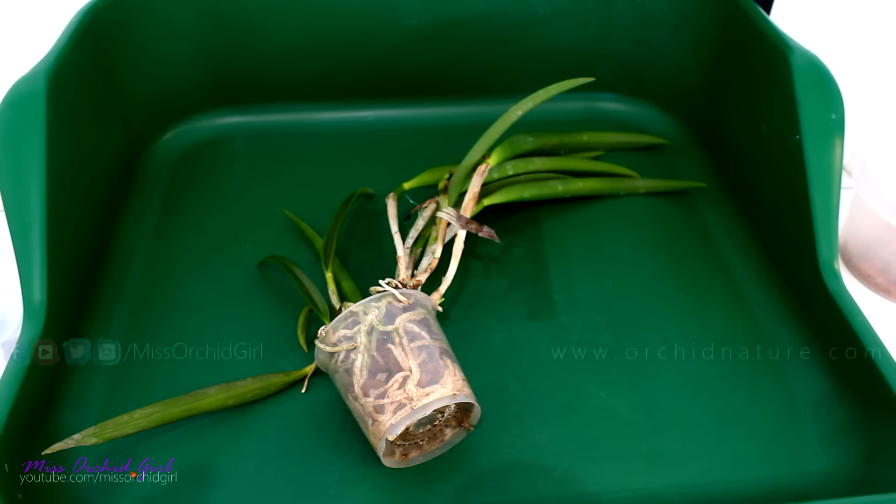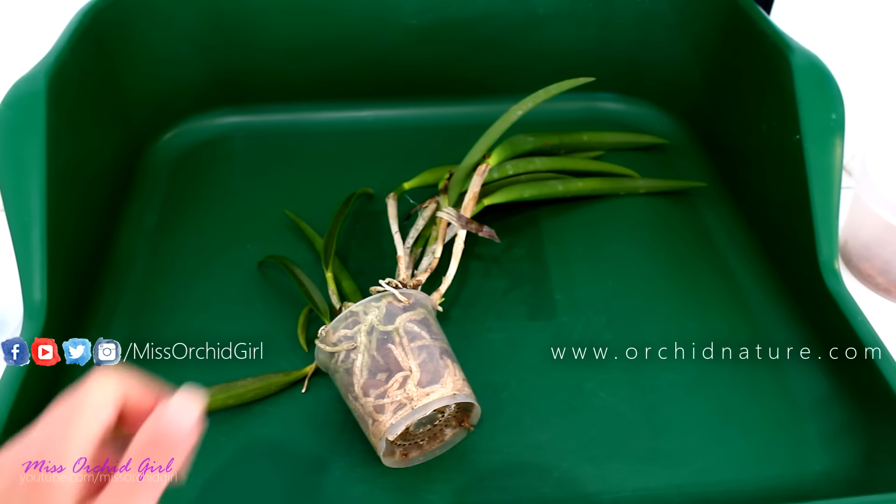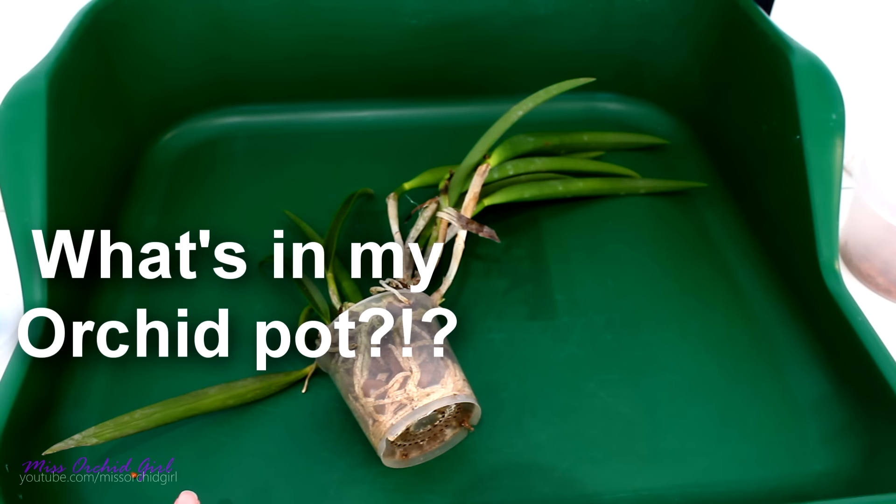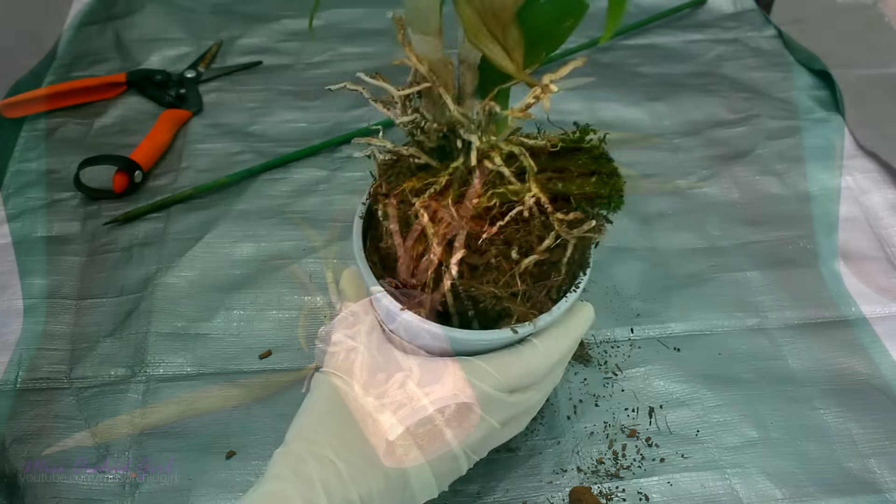Hey guys, it's Denny, welcome to another episode of What's in my Orchid Pot? Could it be good roots, bad roots, creepy crawlers, or a miracle? Only one way to find out, let's get to work.